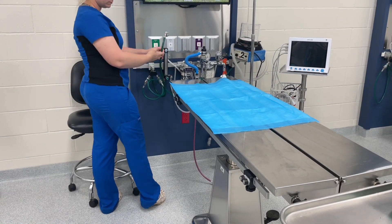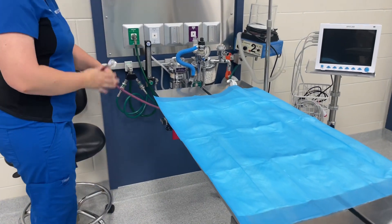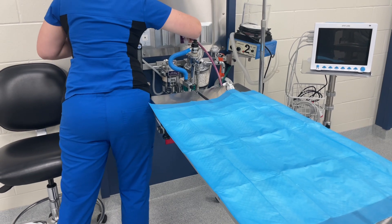Make sure you also hook up your oxygen hose and your waste gas hose, and you're also going to make sure that you pressure check your machine.